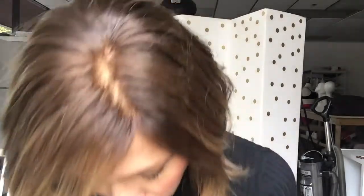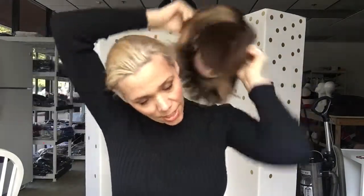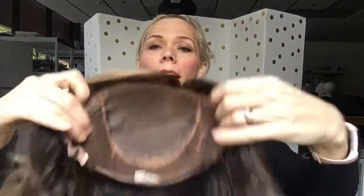You can see the scalp. You can move the part around on this one. It's got a monofilament top with closed wefting and ear tabs.